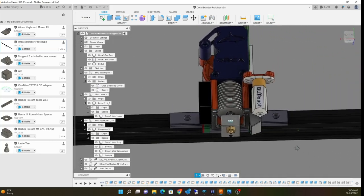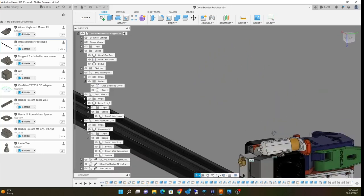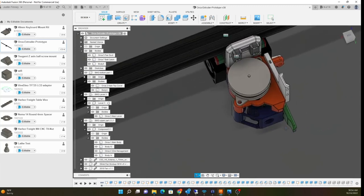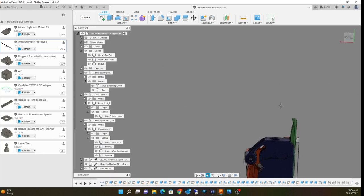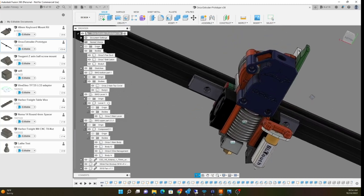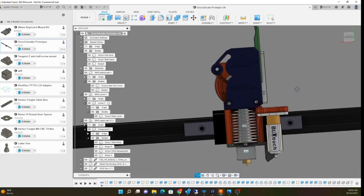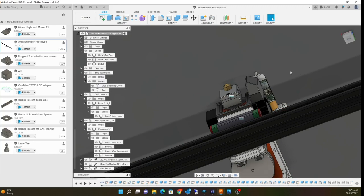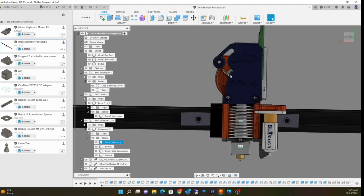My goal for this extruder system was to make it ultra light, based on a NEMA 14 motor — the round kind with the two spots. If you're looking at this it might look familiar to you. It's based on a BMG extruder, a dual drive extruder, but the goal is for this thing to be ultra light. One of the most important features from my original design was an extruder system with a back air feed system that fed through the back. I wanted to replicate what I did before with the easy-out.